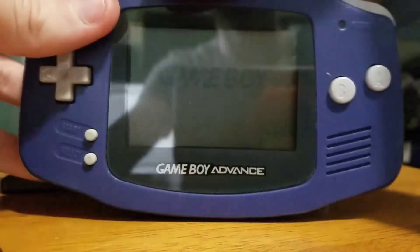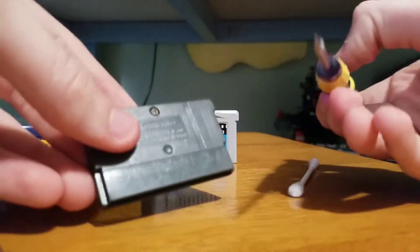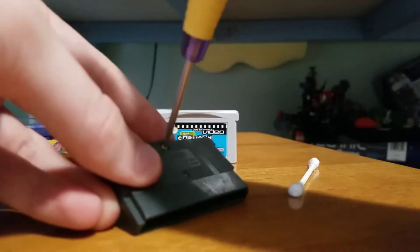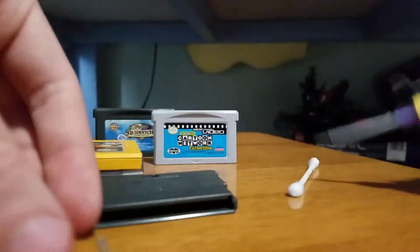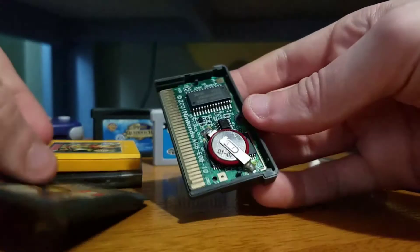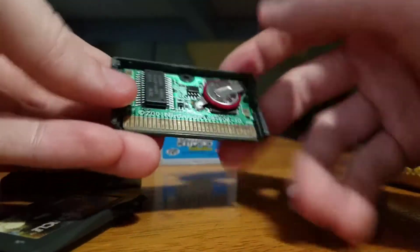There is another solution — an easier one. You can get these screw bits off of eBay or Amazon. I have a link to one of my videos if you want one. You get the screw out and just lay the cartridge open. There's a battery inside, and if the battery does not work, then it needs to be cleaned.